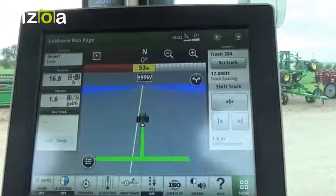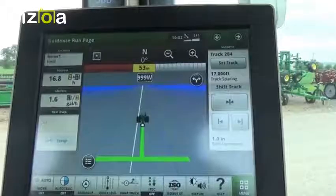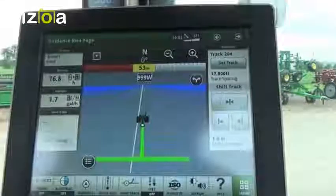Hi, this is Eric from WM Nobeing Company. Today I'm going to show you how to access the Starfire Receiver icon on a Generation 4 4600 command center display.